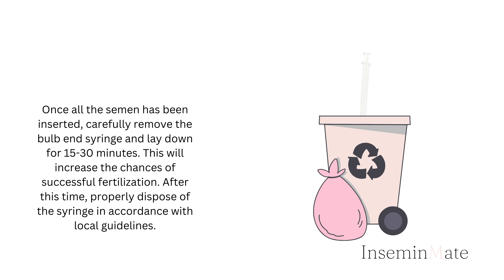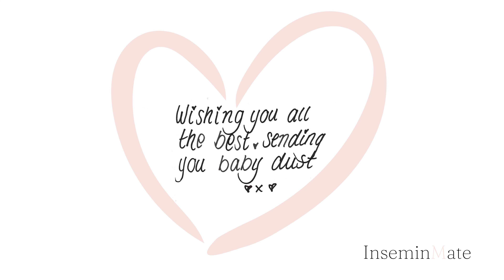After this time, properly dispose of the syringe in accordance with local guidelines. Thank you for choosing InseminMate as your partner on your journey to parenthood. We understand how important this journey is for you, and we are committed to providing you with the tools and resources you need to achieve your dream of starting or growing your family. We wish you all the best on this journey and look forward to supporting you every step of the way.